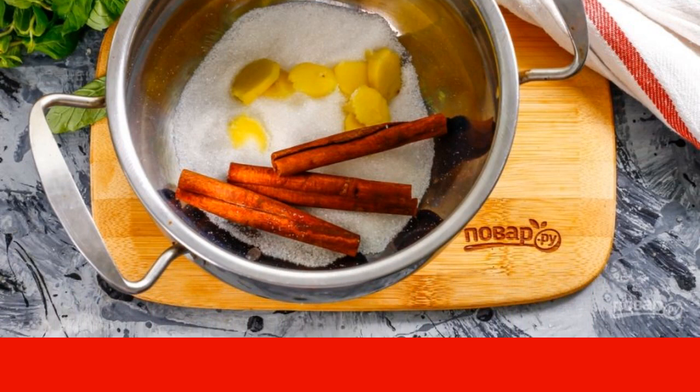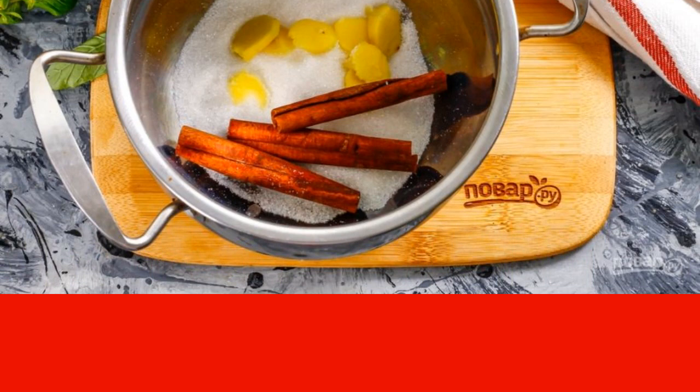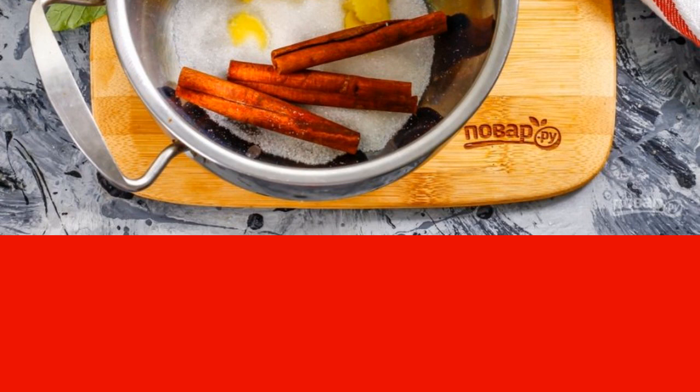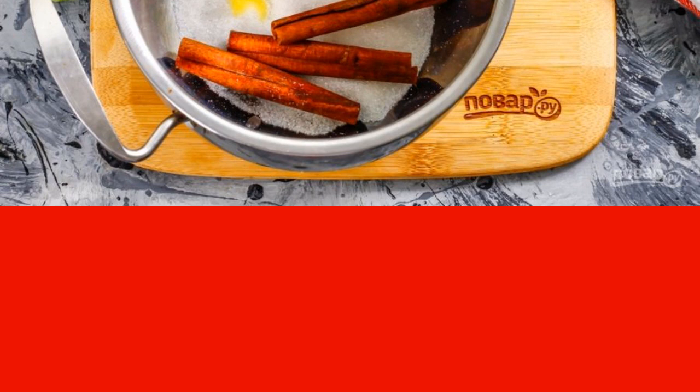Do not add more than this norm of ginger per 0.7 liters of liquid, otherwise you will get a drink with a bitter taste. Pour out the granulated sugar and lay out the cinnamon sticks. If desired, you can use flour honey instead of sugar, but you only need to add it to a drink that has cooled down to 35 degrees, so that it does not lose its useful properties.